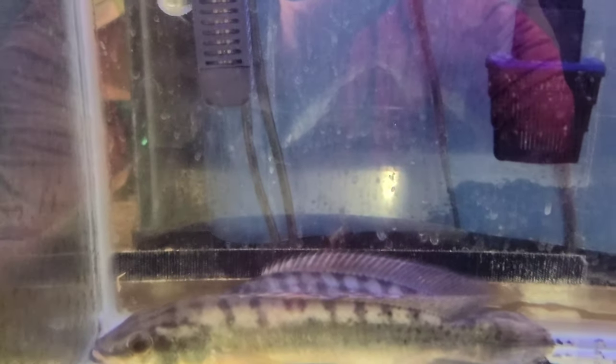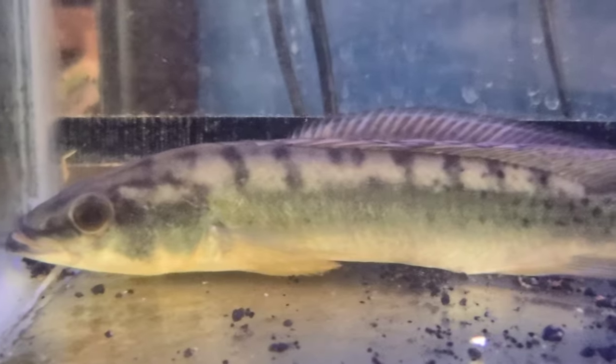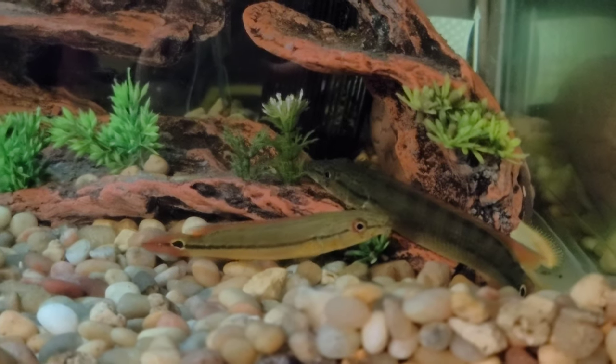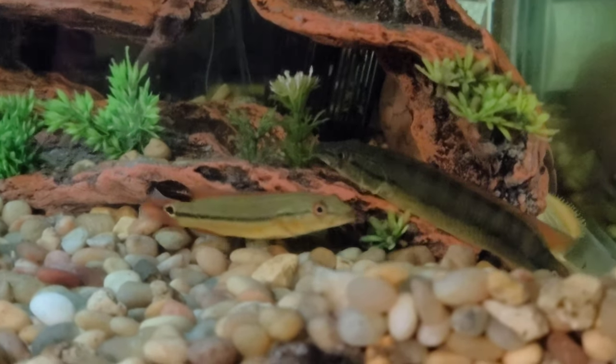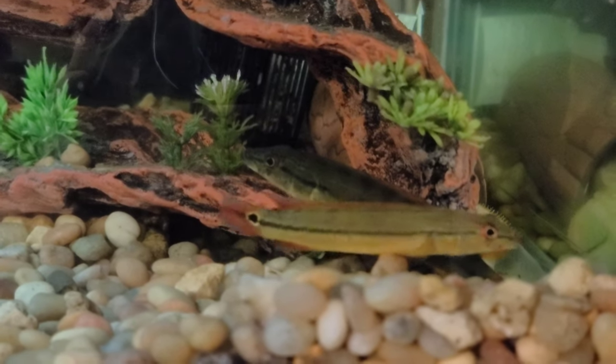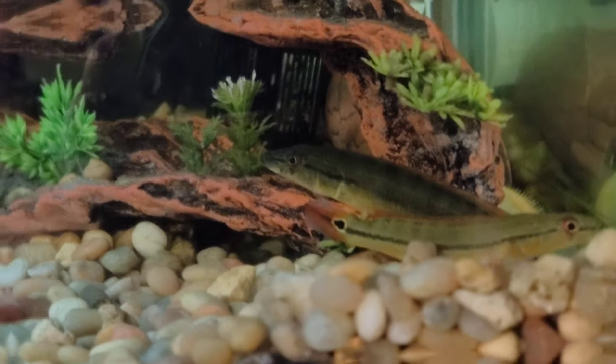Here are the rosemary pikes in the tank — hopefully they settle down and do pretty well in here. Thank you, Jason, they're awesome fish. Here are a couple of the Shingu one pike cichlids I got from Jason today. They're beautiful little fish; the biggest one has a really, really orange tail. Very nice. Thank you, Jason.